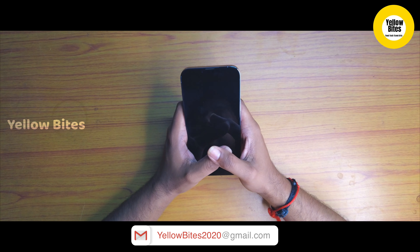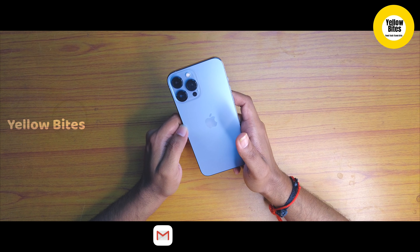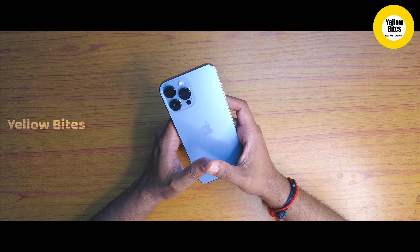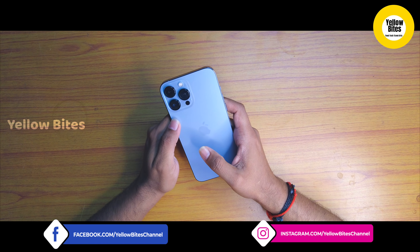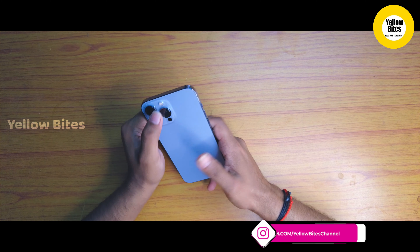We can see the size in the box. As usual, inside the box we have a card, an Apple sticker, a SIM ejector, a manual, and a Type-C to Lightning charging cable. Note that there is no charging adapter included in the box.